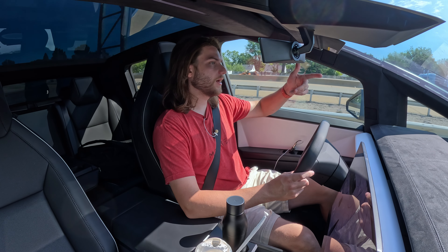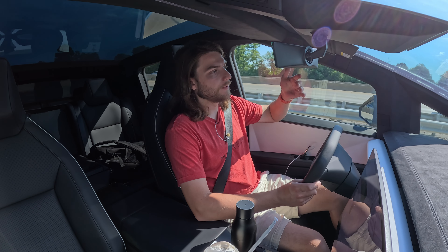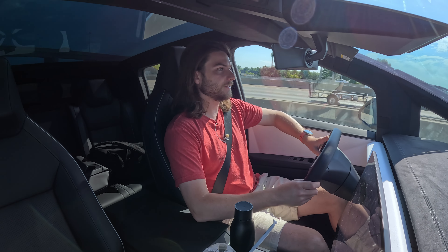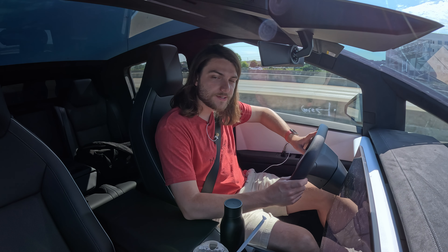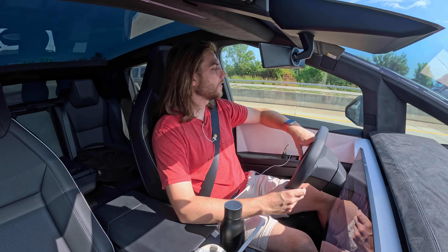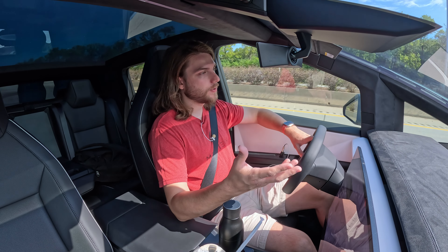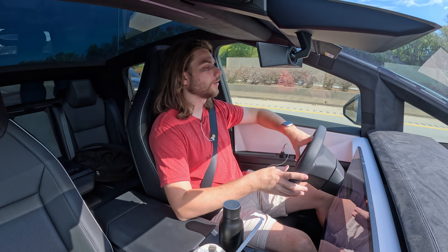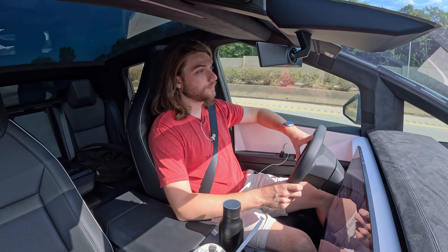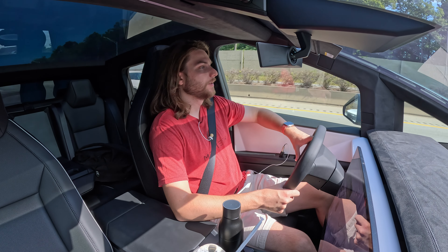Outside of that, the Cybertruck has been great. We haven't had our windshield wiper motor burn out yet — I'm sure that will happen and we'll get that recall fixed. It's still freaking fast, still really fun to drive, and still a really smooth ride when the suspension is working properly. I'm very interested to see how long this actually takes to fix. With my Model 3 it's usually just a day, maybe a couple hours — five, six, seven hours — we'll have to see on this. Hopefully we get it back by the end of the day.